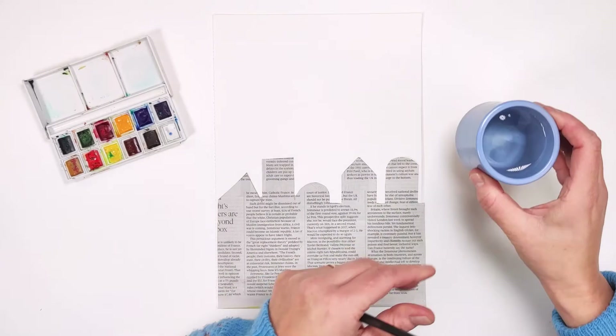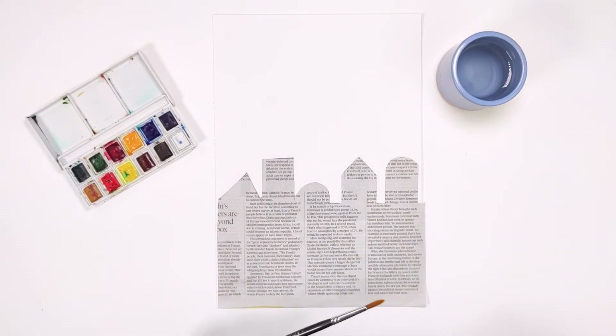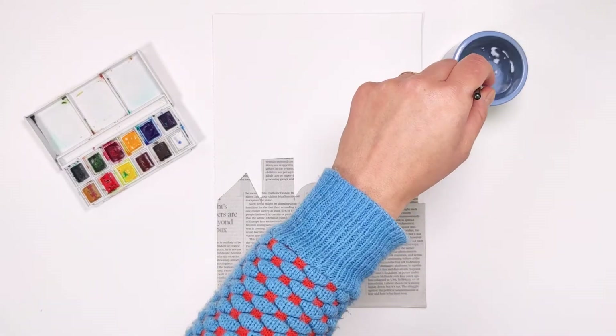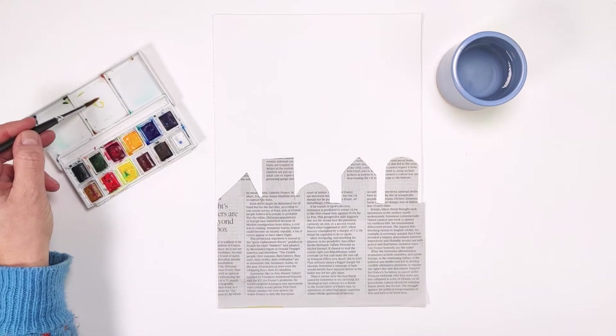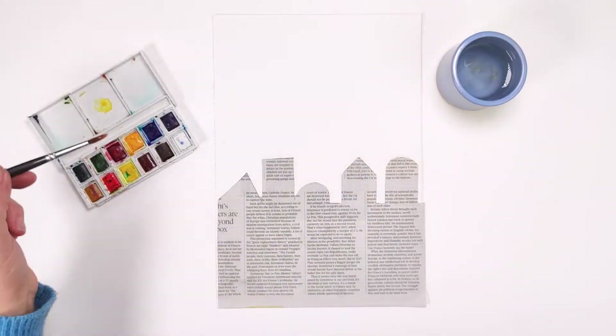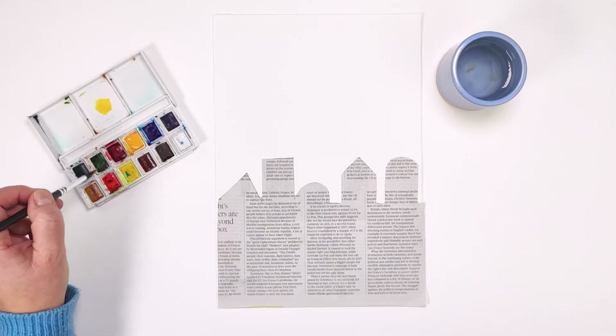We need to mix our watercolour paints in a palette. You could do this in the lid of your paints or on a clean plate. You'll need a water pot to mix the colours. To create the colours of a sunset, I'm going to start with warm tones. Mix a little bit of yellow and a small amount of orange paint in your palette and make sure you dip your paintbrush in the water first.